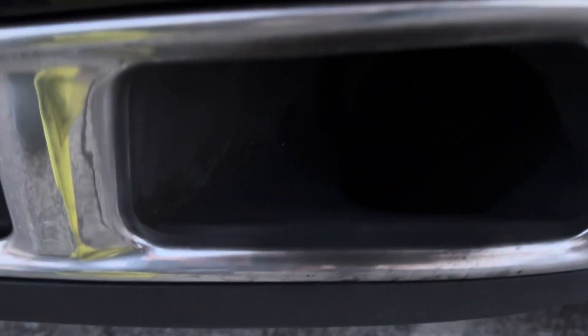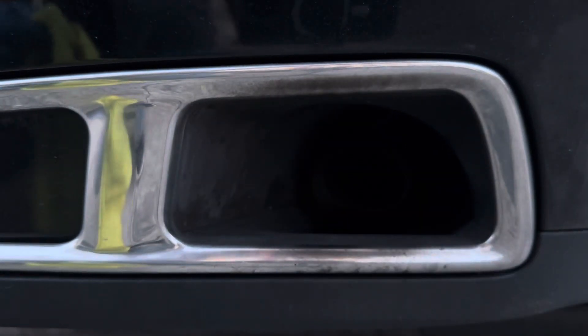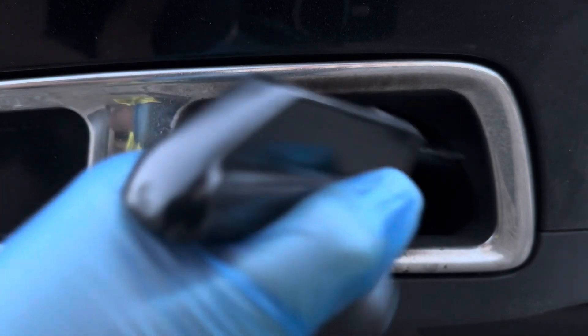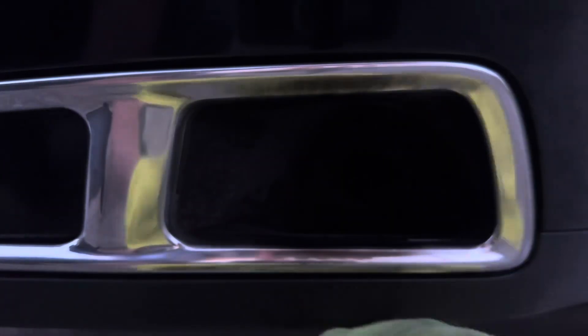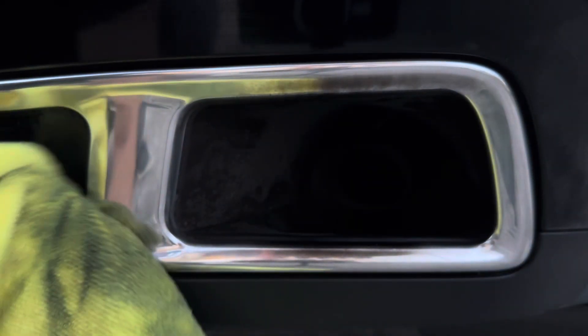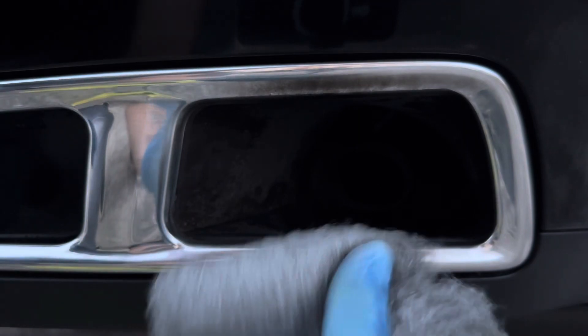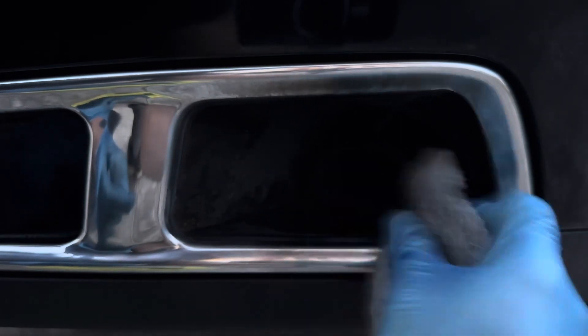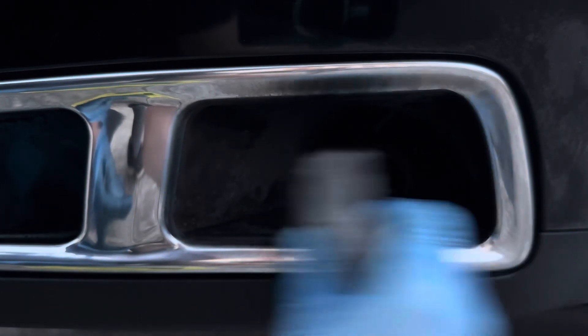Do you see all that black carbon? It's mainly on here and on the top right there. Quick detailer — this is the Meguiar's quick detailer. This doesn't really take the carbon off or anything. Steel wool — make sure you get the fine one, the four zeros. You don't want to create a whole bunch of scratches or deep scratches on your chrome.